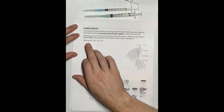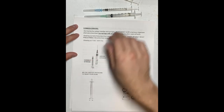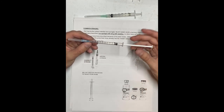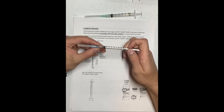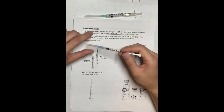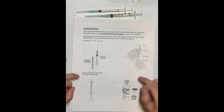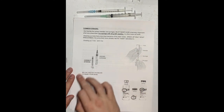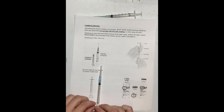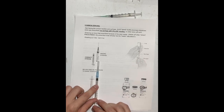Number three: drawing up 1 CC instead of 0.1 CC. You are not going to draw up the entire syringe — only draw to the 0.1 mark, or whatever your prescribed dose is. Your physician will mark on the syringe where you should pull your plunger to. Draw the plunger to that line.